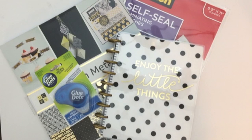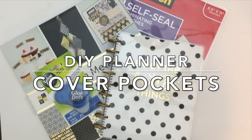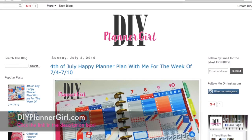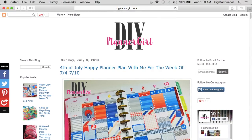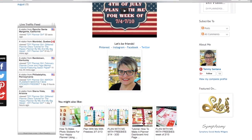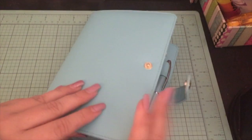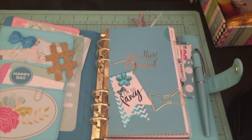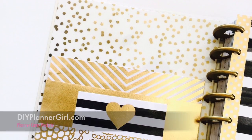Hello, planner friends! It's Crystal with Happy to Plan. I am so excited today to bring you this DIY planner cover pocket process video. A dear friend of mine, Tammy, who is diyplannergirl.com, and I got together and decided we are going to make pockets for our planners and put them in the front cover. The inspiration was my Recollections planner - we have both recently purchased this planner and we really love the inside pockets, so we thought, why can't we do that for the Happy Planner?